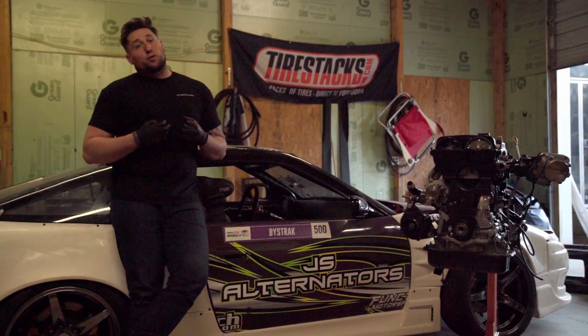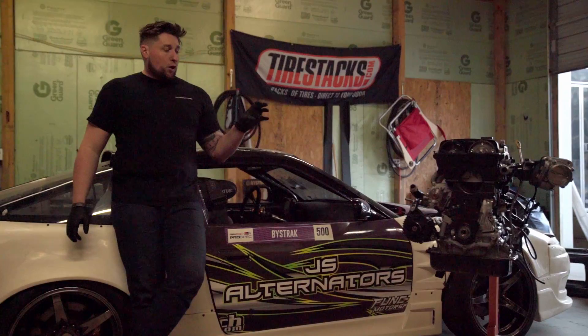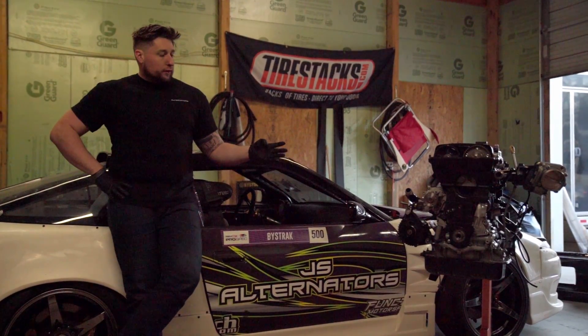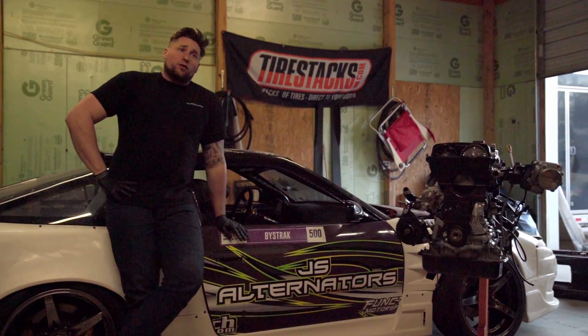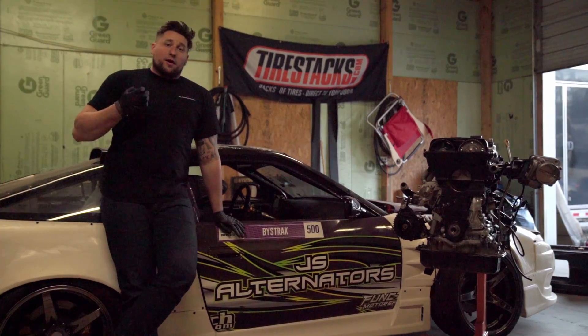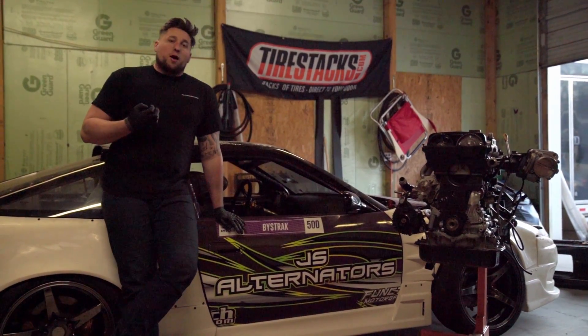JS Alternators takes a different approach using a standard OEM housing. With OEM bracketry, a 240-amp alternator like this retails for around the $300 mark. It is a family business — they have low costs, and they make an absolute great product.